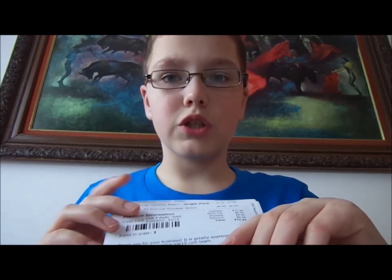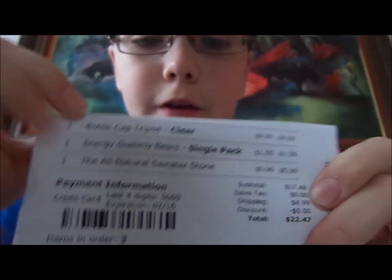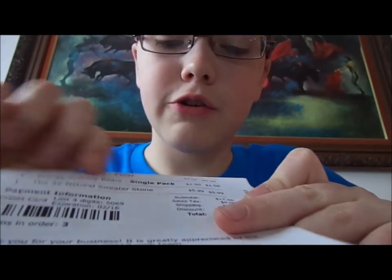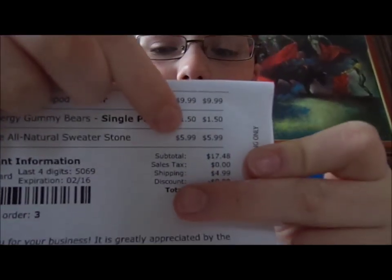Real quick, I'm just gonna show you the prices of everything. The bottle cap tripod was $9.99, the energy gummy bears were $1.50, and the all-natural sweater stone was $5.99.